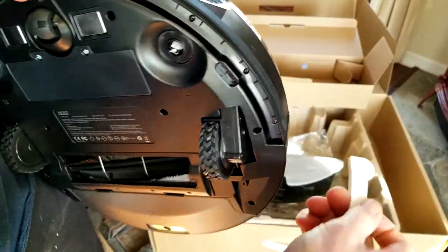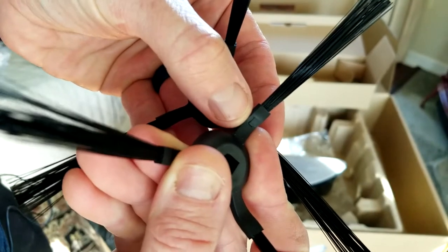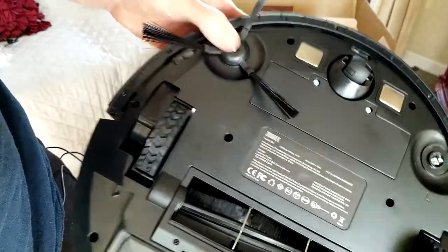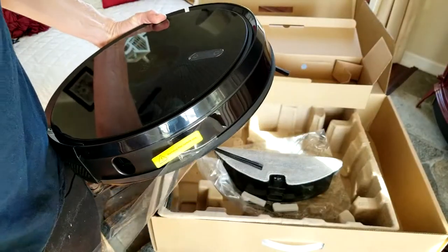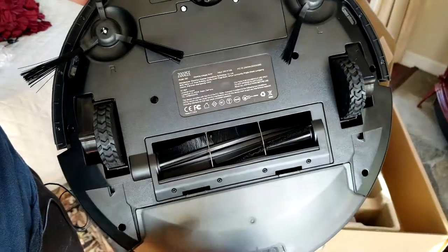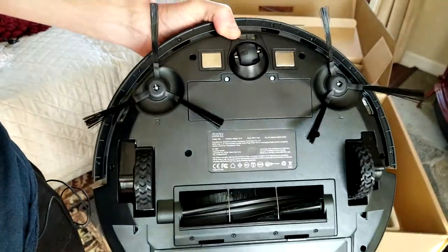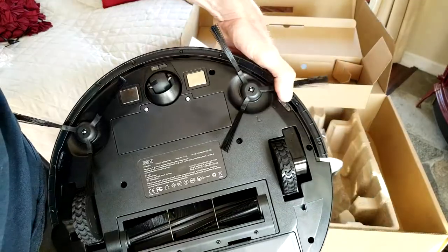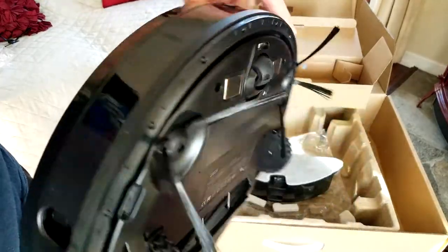You have small bumper protectors — go ahead and remove those. The brushes have a slight L or R marking for left or right, and they just snap into place. Remove all your plastic protection tape. On the bottom you have your roll brush, wheels, pivoting wheel, side brushes, charging prongs, and a sensor underneath.